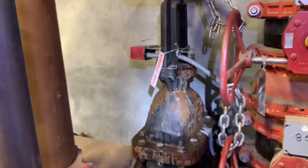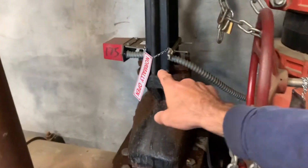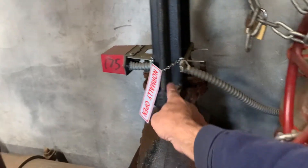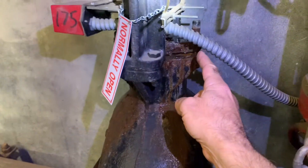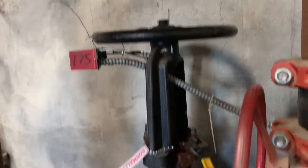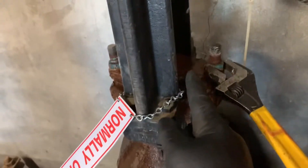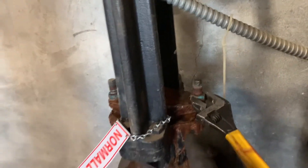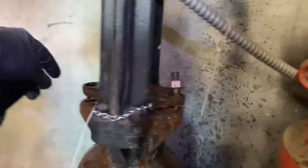It is apparent we have a leak here at this OS&Y that needs to be repacked, and it's making a big mess in this pump room. To repack this valve, our first step is to remove this tamper switch — that's just going to be in our way. Turn on your light and we'll remove this tamper switch, close this OS&Y valve, and remove these bolts.